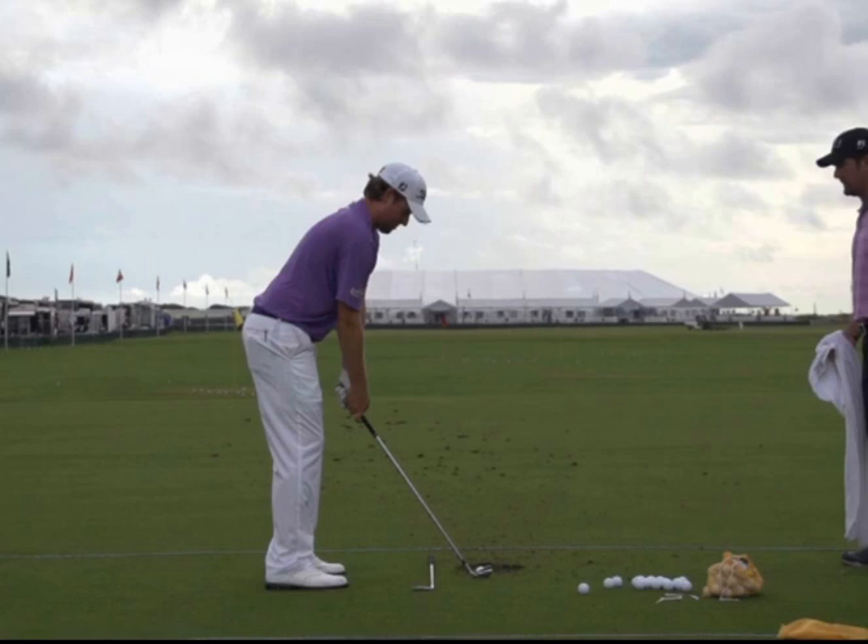We're going to take a look at Webb Simpson's golf swing today and show you why I would ask you to stay away from mimicking or modeling anything that you're going to see today, because I think it's a risky element. It's an element of timing that Webb does well. He's been doing it since he's a kid, but for the average person, it's asking for a lot.